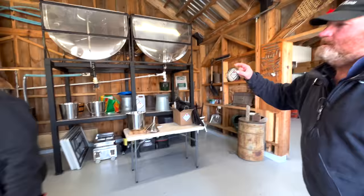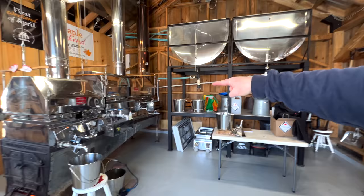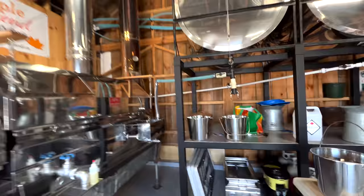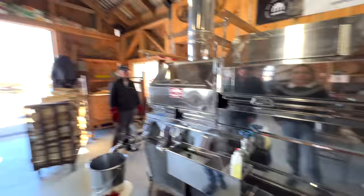The sap comes in this large tank. How many gallons does this hold? This tank is 600 gallons. So we have two tanks. The tank on the left is the concentrate at 8% and it goes into our evaporator. On the other side is permeate, which is pure water, and we need to keep that to wash our RO at the end of the day. When the concentrate goes into the back pan, called the flue pan, it goes up and down like this — stretched out, this would be 6 feet wide — just increasing the surface area of the boiling area.